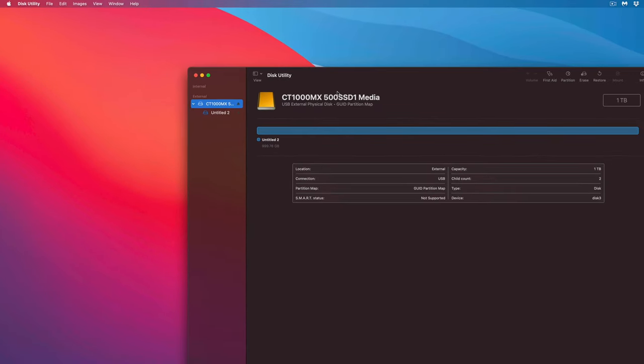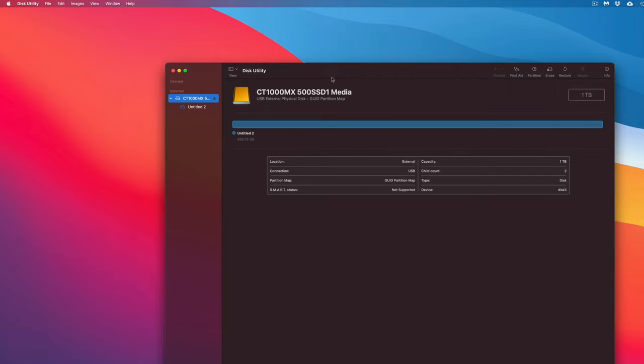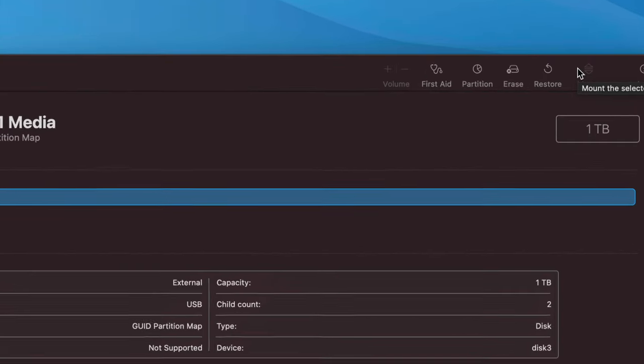Just think of your external hard drive or SSD like a USB stick — you can drag and drop files into it. You can also set up Time Machine to back up your entire Mac, which is already built into macOS, so you don't need to install any additional software for your external drive to work.